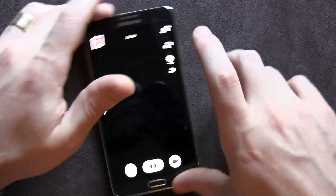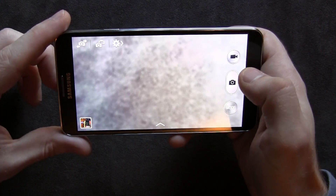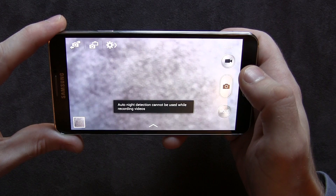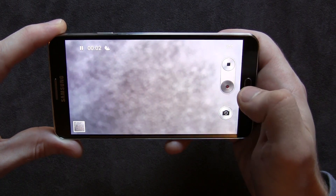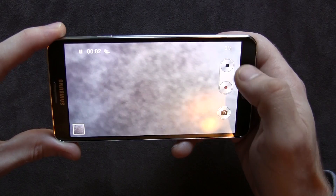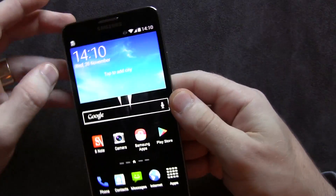The camera does work. Just to show you guys, you can take a picture, and of course you can record video — it's recording at the moment — and you can pause it, continue recording, and take pictures. Those are features I never use, but I know they're important to some people, so I figured I'd point that out.